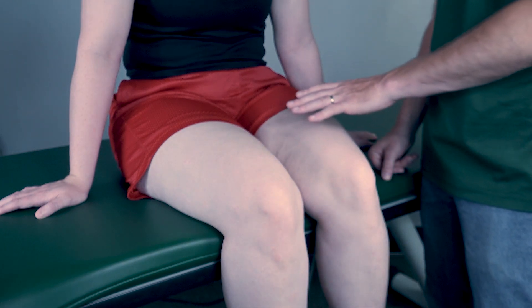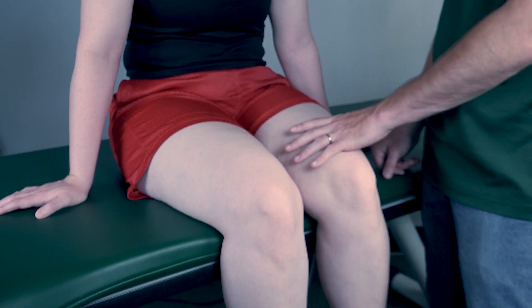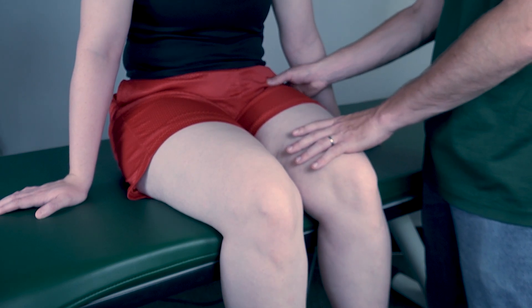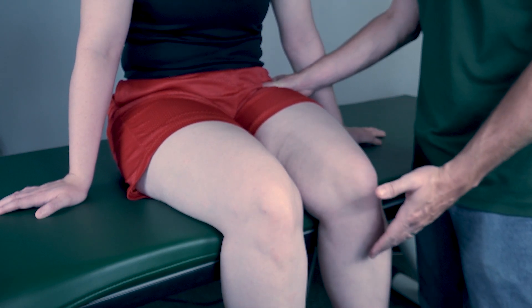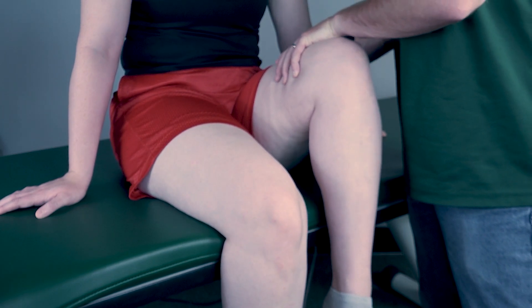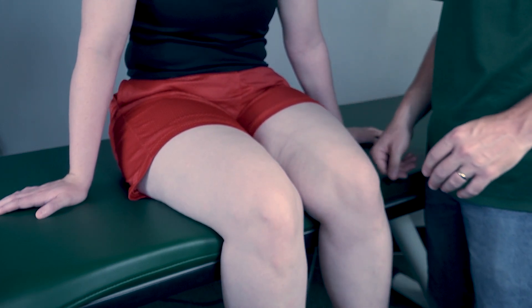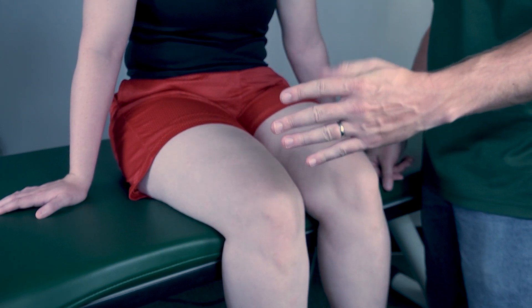Now to test for a four or five, I will add resistance just proximal to the knee but remain on the femur, and then I will stabilize the hip right back here. I want you to bring that knee up halfway and then I will add resistance — resist me. Now let it back down. Depending on that resistance given, I will classify that as a four or a five.